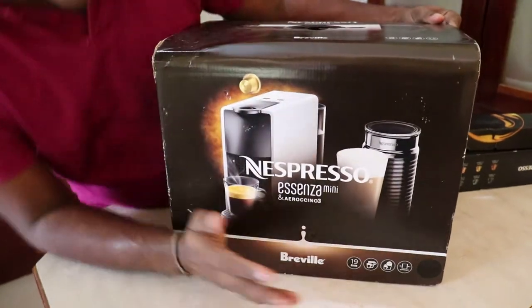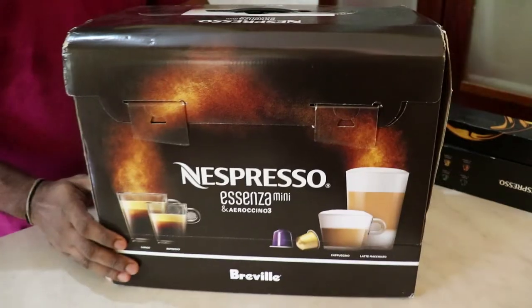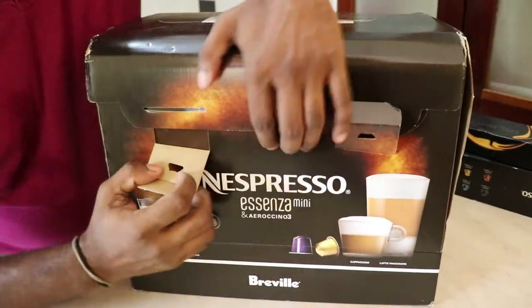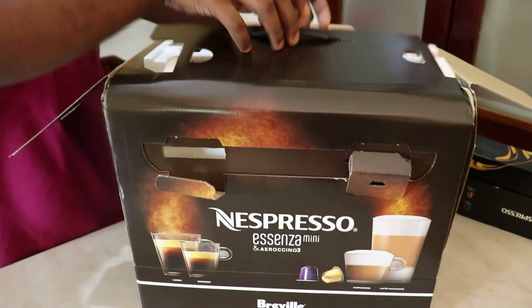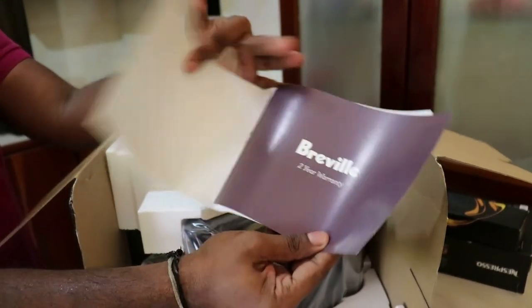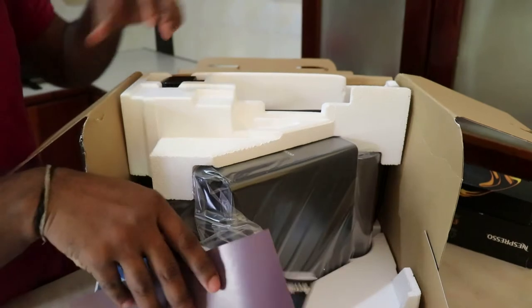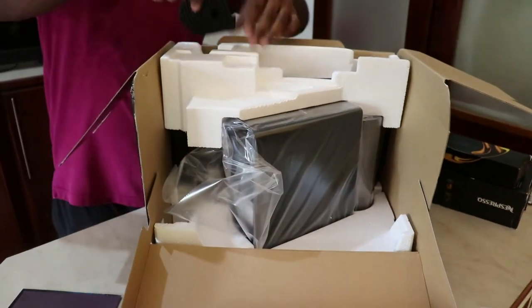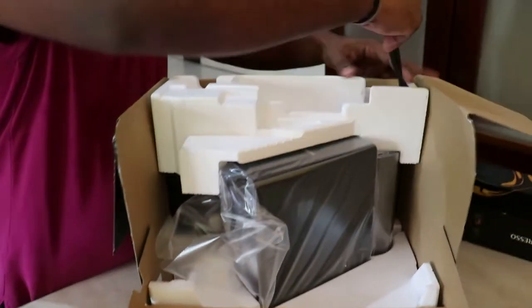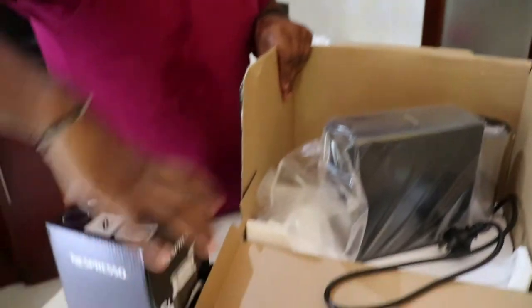So this is the Nespresso machine. I'm going to unbox this. First, take the machine out. This is bits and pieces. Now there's more — the milk frother thingy.